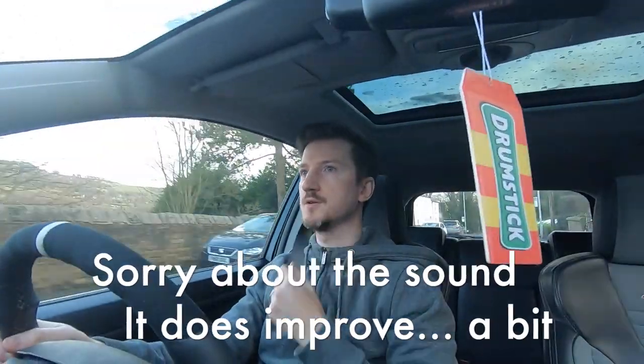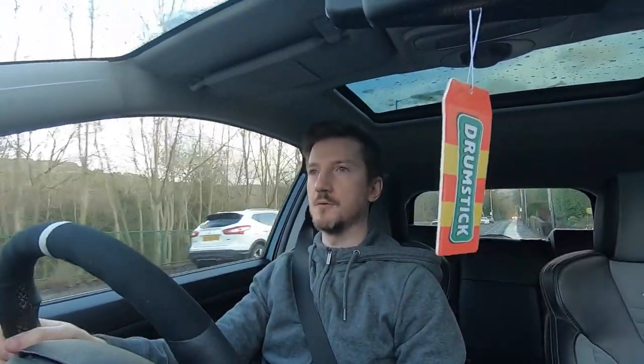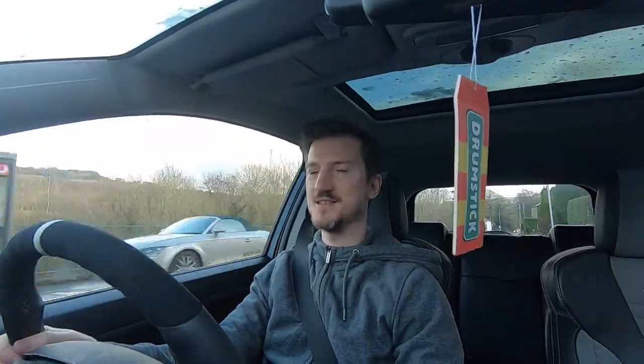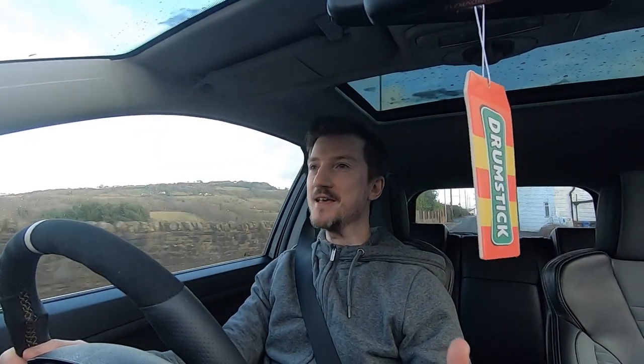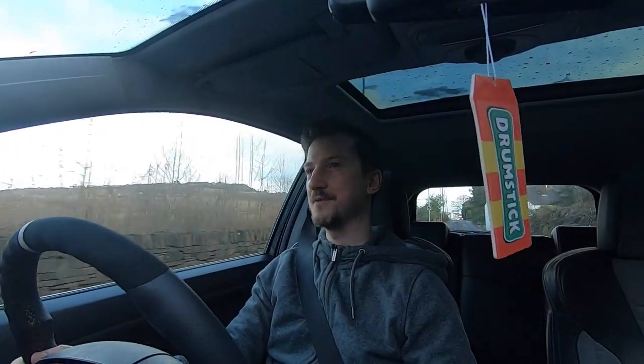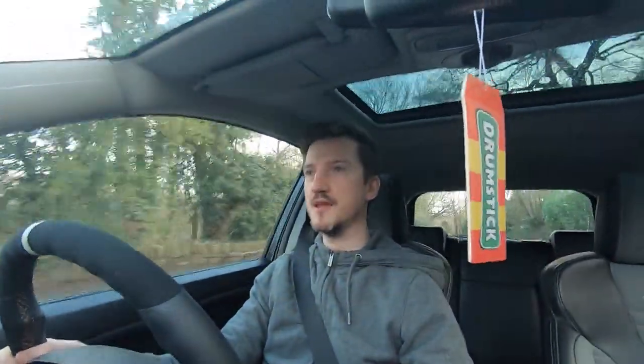Hello everyone and welcome to a very long-awaited video. Apologies if the sound isn't great — this is the first time I've strapped the GoPro to the window looking at me. The inside of this car is pretty noisy, as most people will probably know if you've got a Mark 6 ST. The ride quality obviously is not that great, and hopefully that's one of the things that will be improved, because this video is where I'm going to be sorting out things like the handling and the brakes.